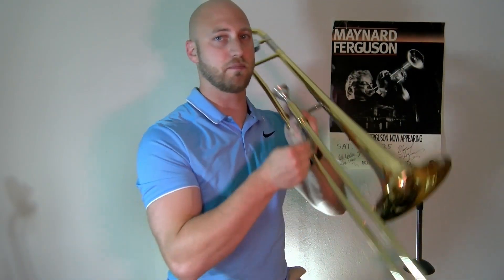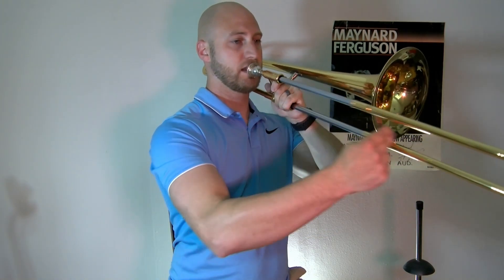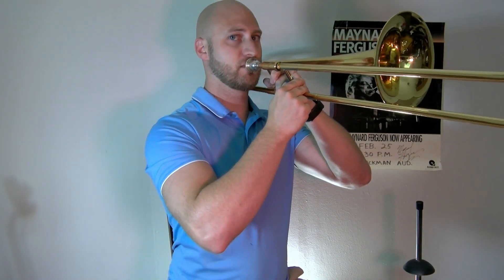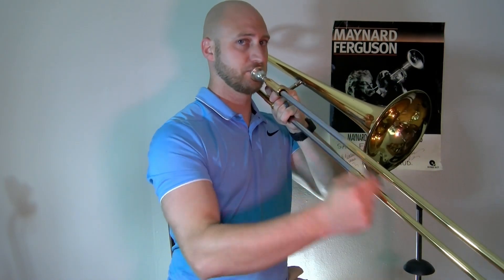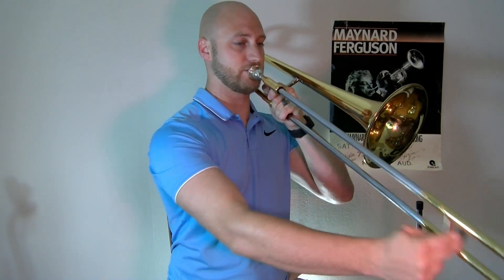When I go up and place the instrument up, fingers grab the slide, and then I can move the instrument however I need to play. When you play the trombone it doesn't have to be straight out — some people find that very comfortable, but most students will play at a slightly downward angle. As long as the head isn't moving drastically and is in a nice relaxed place, either way will be fine.